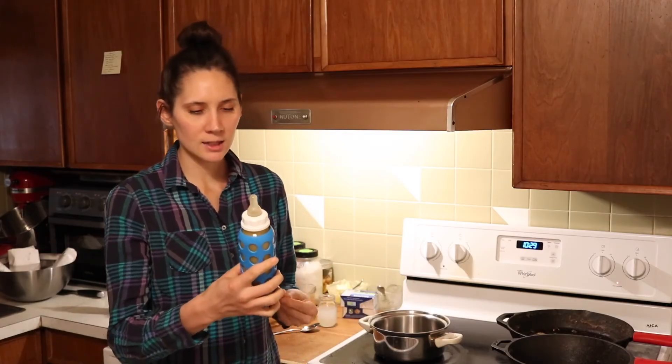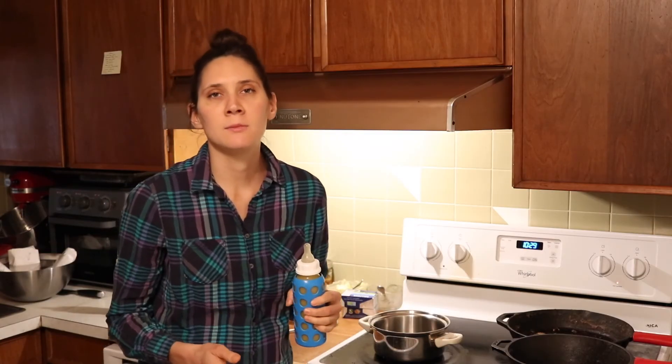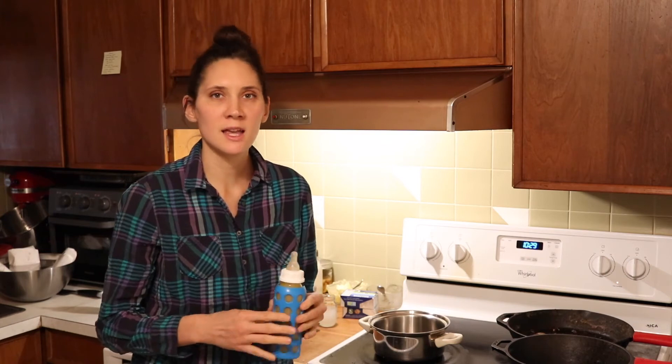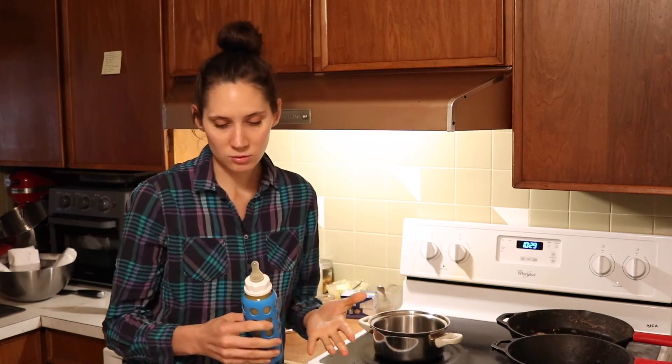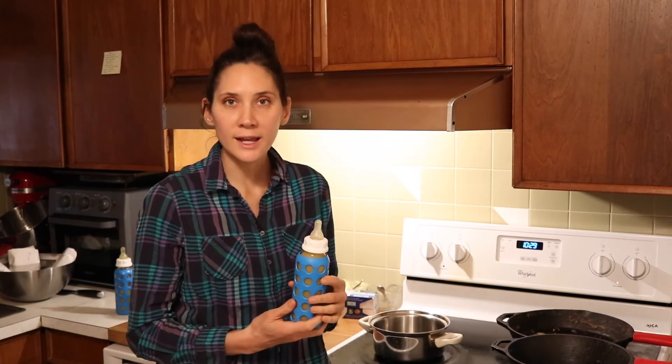Once it's all combined like this I actually oftentimes give them to my little guy right out of the refrigerator. It's pretty thick, but when the nipple is trimmed like that he can still drink it down and he likes it that way. You can definitely very gently warm it up if you want to, but you don't have to — just depending on what your child likes.